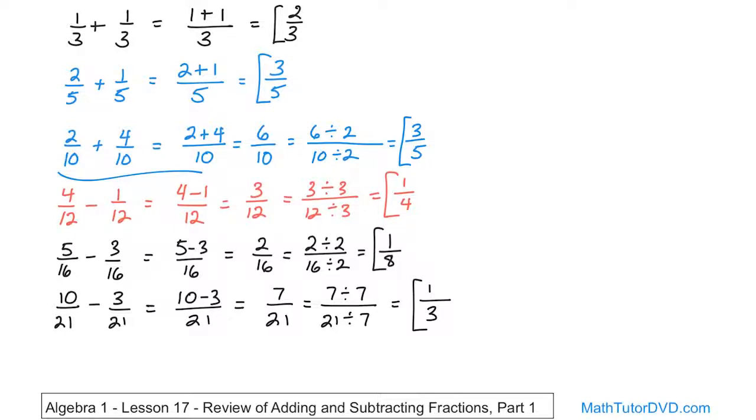So adding and subtracting fractions is a very simple process. You have to have a common denominator in order to add any of these fractions together. Whenever you have that, you just add the numerators, keep the denominator the same, and then simplify. Same thing for subtraction — subtract the numerators, keep the denominator the same, then simplify. Following on to the next lesson, we will add fractions where the denominators are not always going to be the same, and you'll have to make them the same in order to add or subtract them. Thank you.